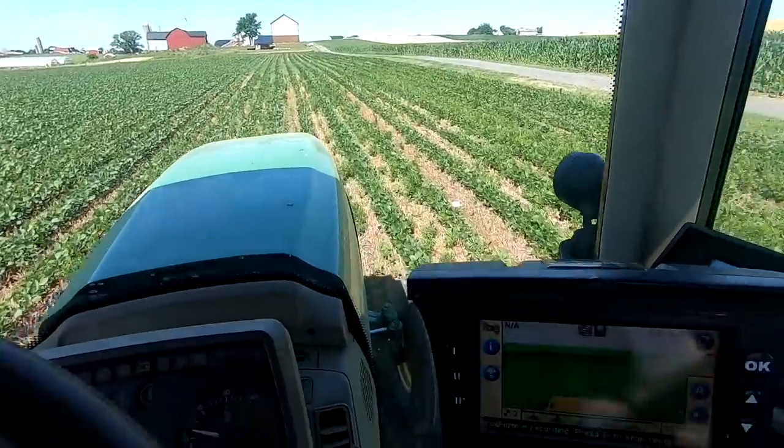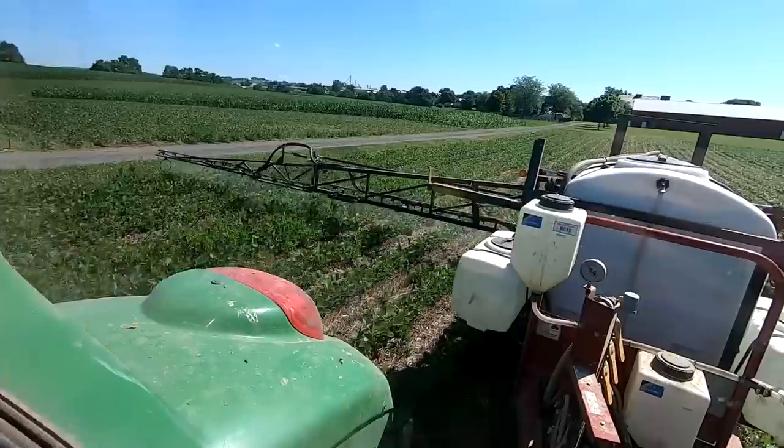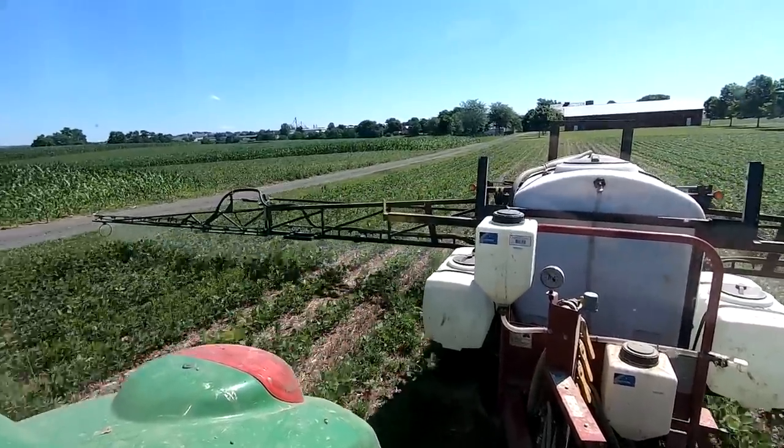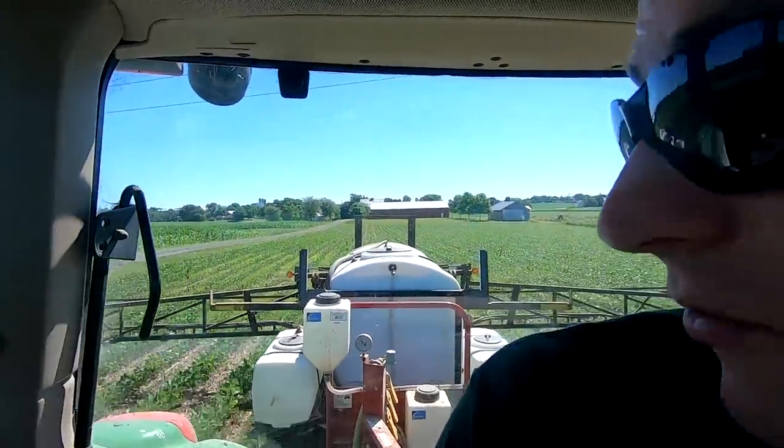Here we go, we're going after them. We just had rain the other day. Got a good sunny day today, so those weeds should be growing — they should take that chemical in and take care of them.